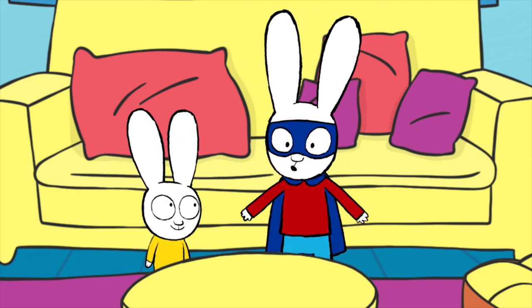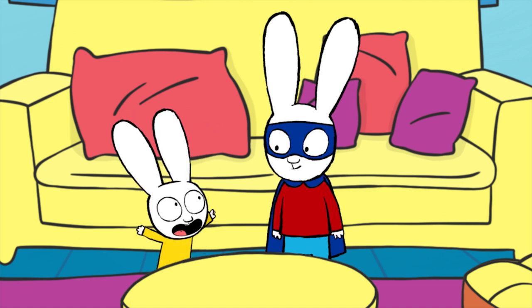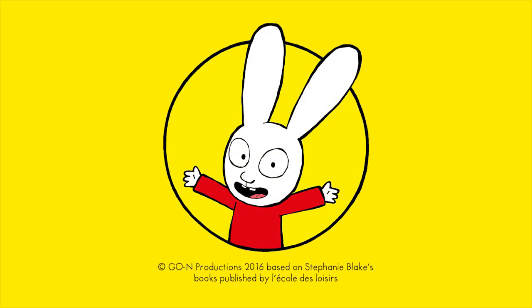You too can make your super disguise, and don't forget you can add on as many things as you want to your disguise — a super hat! Yeah, even a super hat!